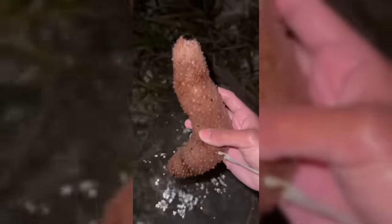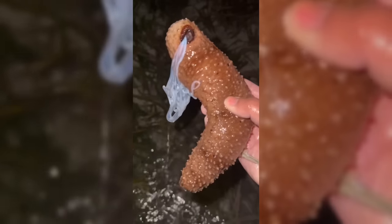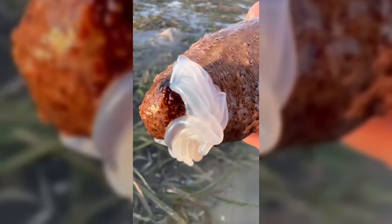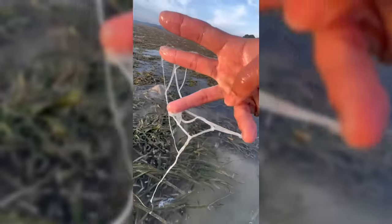You are not going to believe what you're about to see! This is a sea cucumber, and its defense mechanism will shock you. When threatened, the sea cucumber will expel its internal organs to scare off predators! You can see why this would work. The good news is, they can regenerate their organs in a matter of weeks!